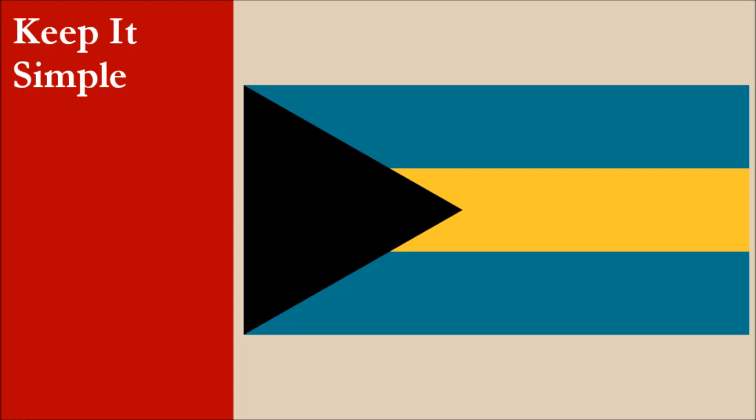The flag consists of three horizontal stripes of blue, yellow, and blue. It also has a black equilateral triangle on the hoist side of the flag — the side nearest the flagpole. It's a simple design that uses only basic geometric shapes and is easy to draw from memory. For this principle, the flag gets 10 out of 10.